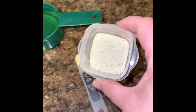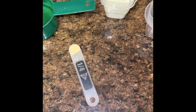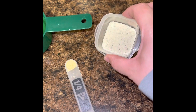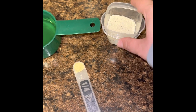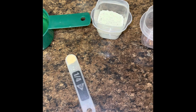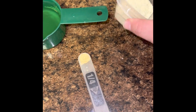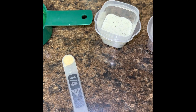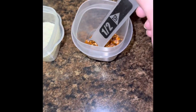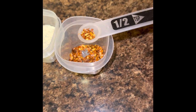Here I have an entire package of dry ranch mix — it doesn't matter what brand. Just one packet of dry ranch, and it's over by your salad dressings in the grocery store. I like to use the ranch dressing packet, not the ranch dip — to me it's a different consistency. And then we'll use an entire teaspoon of crushed red pepper. Any brand is fine.